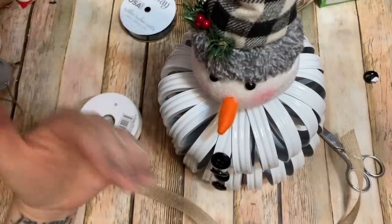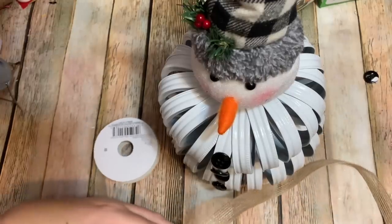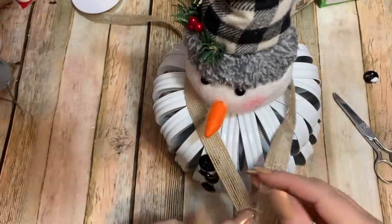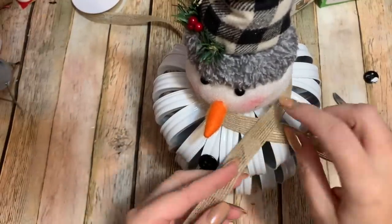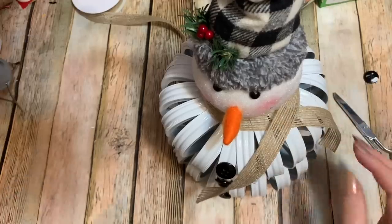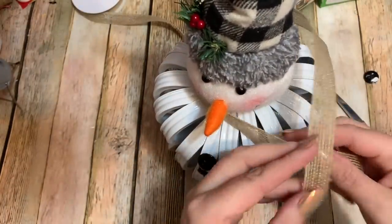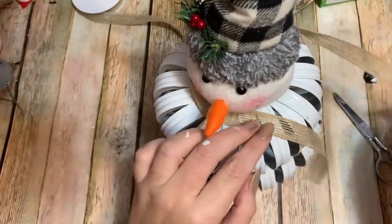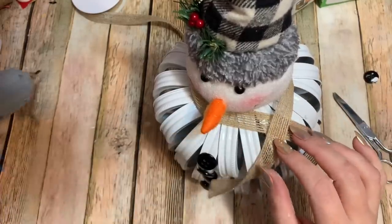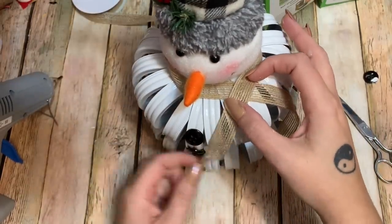I have some ribbon — I was going to use the black ribbon, but there's already black in the hat and the buttons, so I didn't want too much of that. I'm using this burlap ribbon and just tying it around his neck like a scarf, tucking it down so you can see his little smiling face. What I like about these styrofoam heads is the on/off switch is on the very back, and there's a screw-off battery compartment so you can replace the batteries.